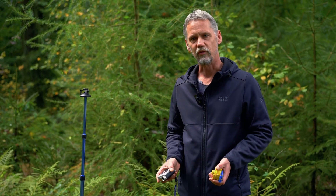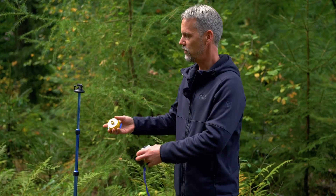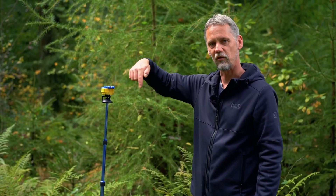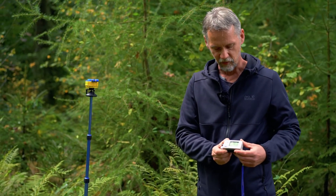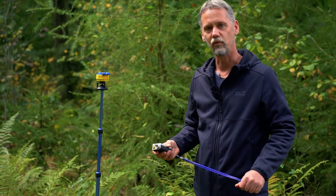We can also use the Vertex just to measure distances. For this purpose I switch it on and place the transponder on this sound mirror, which mirrors the sound signal 360 degrees around this position. I can then measure the distance to this position from any point in the surrounding. This makes it a very flexible sound tape, very useful for plot assessments, and we will come back to this later.